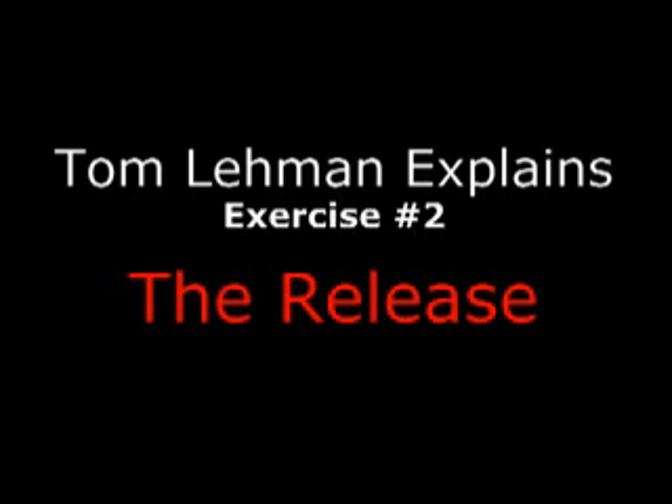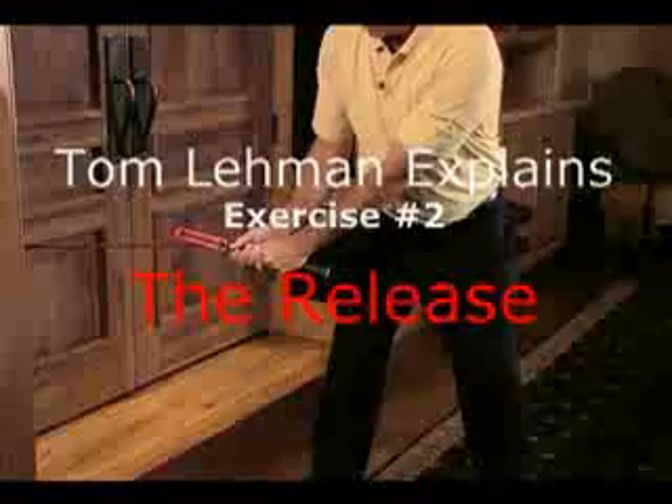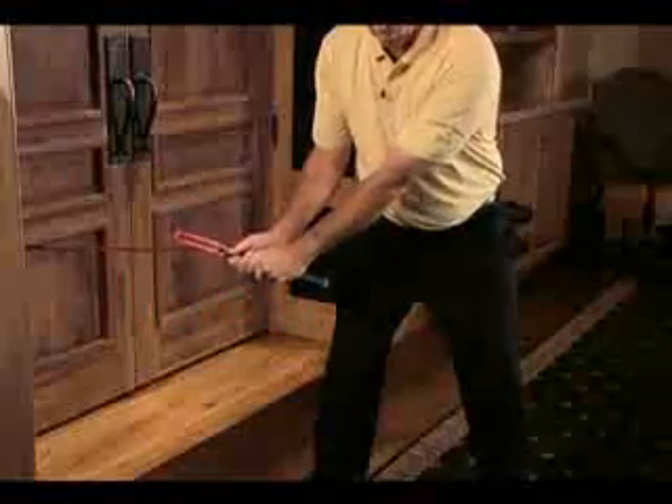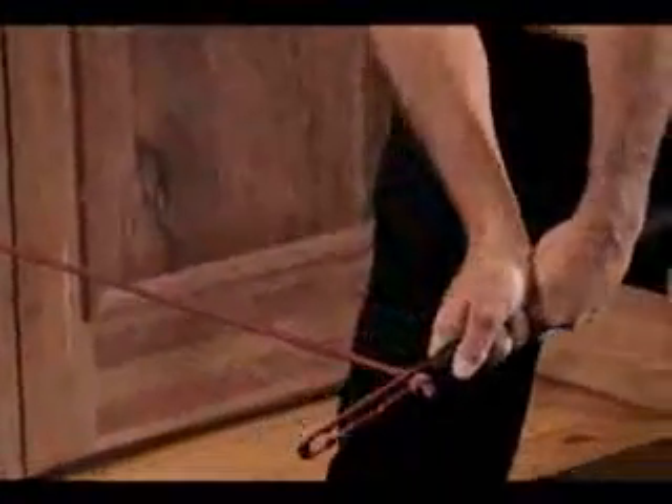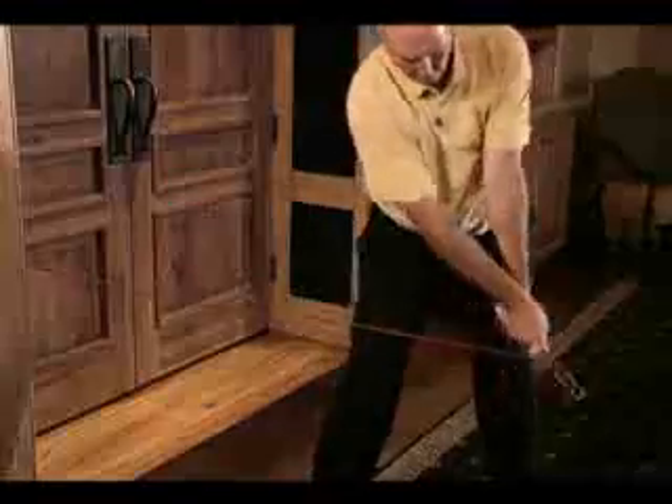I really like this exercise because, to go real slow motion, the way the hands work through a golf shot through impact is: they come in, the club head is lagging, then the club head releases, and the hands square up, the club face squares up, and then the hands release through. So that's kind of the way it works — this down through, release.